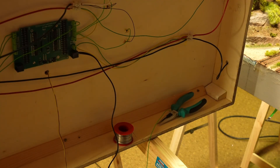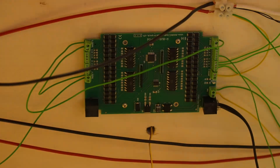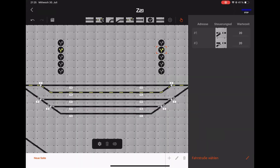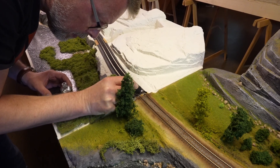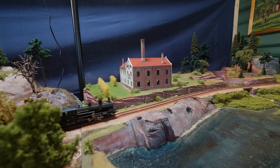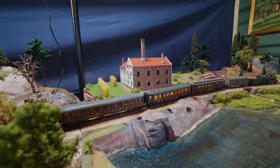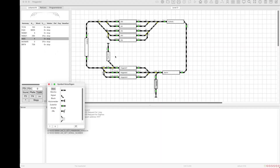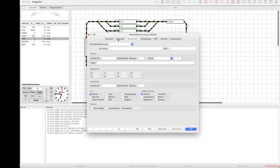Then it was just connecting the other sections to the feedback module. After checking the Z21 maintenance tool, I added all sections to the Z21 app. We found that some sections were not properly isolated, especially at the module border, so we used nail polish to put an isolating layer. To get automation we use Rocrail control software, which we already run in the train room, but you can use another one of your choice — the principles are roughly the same. First you will have to draw a plan for the layout. The Hegedal layout is pretty simple: basically a loop with two stations.